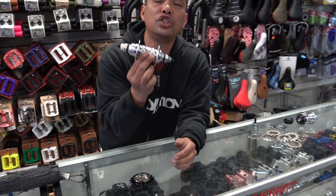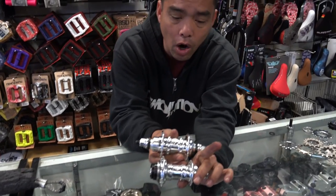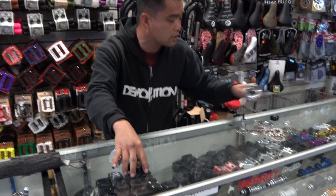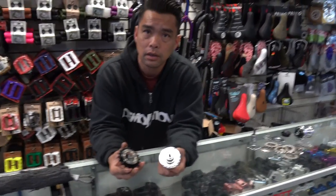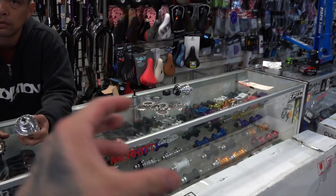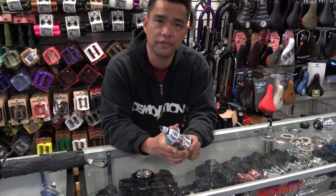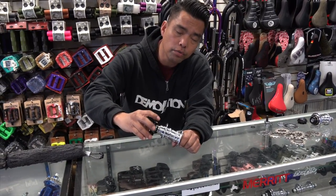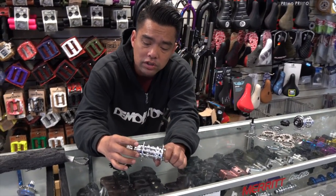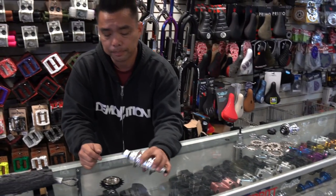Does that make the freewheel hub a cheaper hub in terms of quality? Absolutely not. The hub itself is made almost exactly the same — the bearings are the same, the materials are the same. The only difference is how the drivetrain works internally. There's no meaningful torque difference either; once it tightens in and bottoms out, it's not going anywhere.